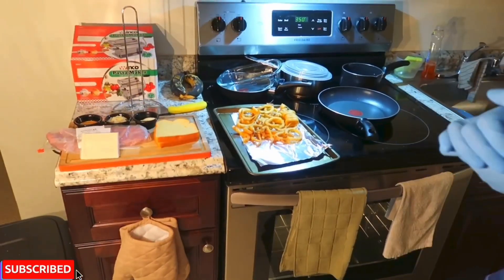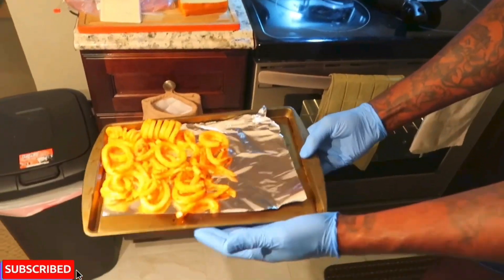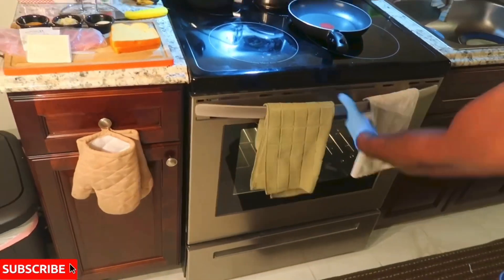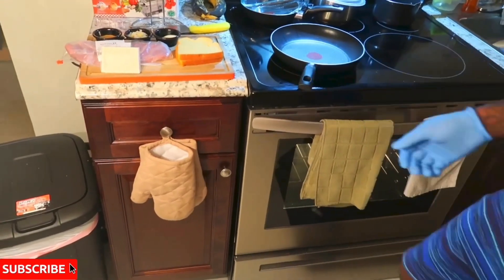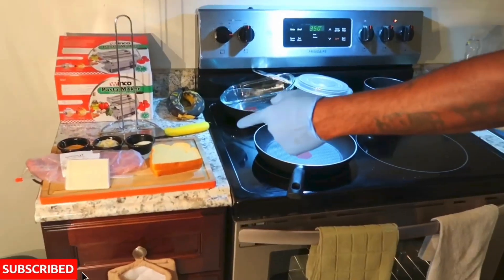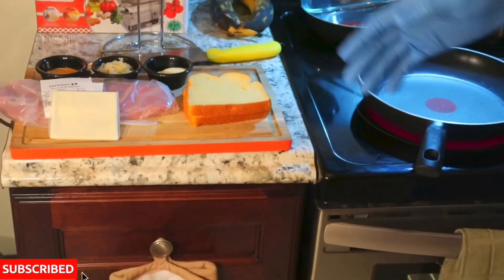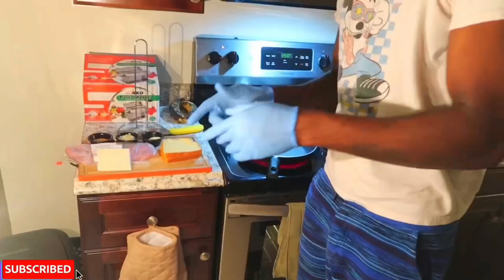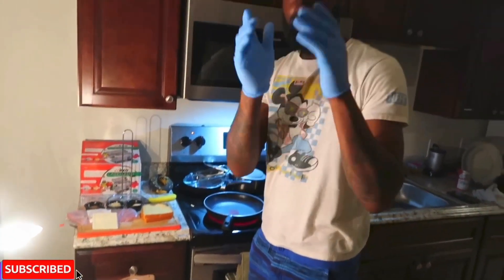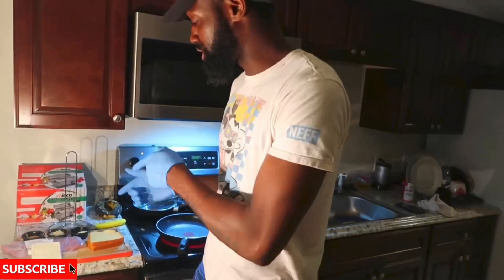Guys, we got the oven already pre-set to 350. I'm going to get the fries in there right now. Got the fries right here, going to get that in there. Now that's going. Got the pan right here, let's get that going. Let me get that sandwich going. I'm going to get everything nice and toasty. Make sure you wash your hands, you guys stay indoors, stay with your family, stay with people you care about. Stay safe out there.